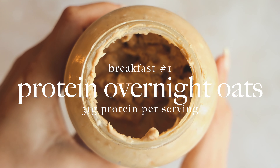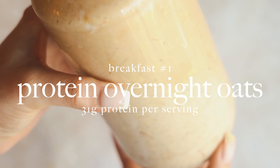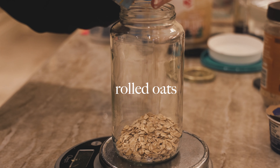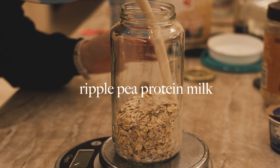We're going to start off with the most basic of meal prep items which is overnight oats. We're making protein overnight oats and these have 31 grams of protein per serving. You're going to get three servings from this. In my overnight oats I always love to use rolled oats.